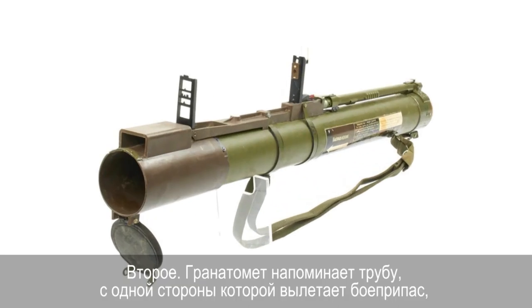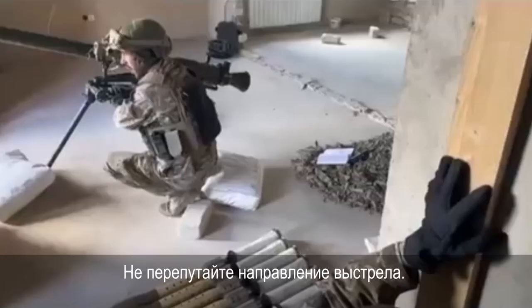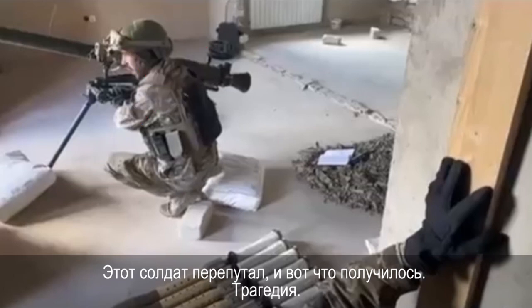Second: the grenade launcher resembles a pipe — the ammunition flies out on one side, and on the other side a jet of gases comes out. Do not mix up the direction of the shot. This soldier mixed it up, and the result was a tragedy.